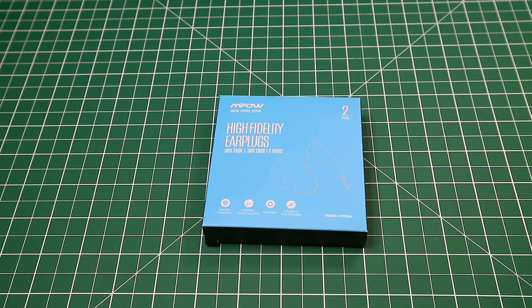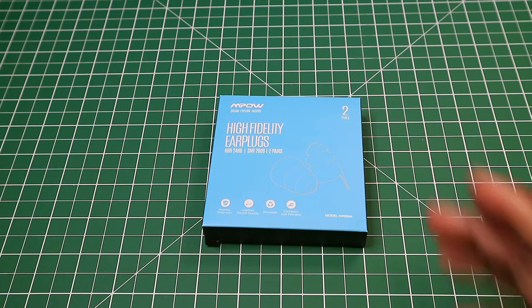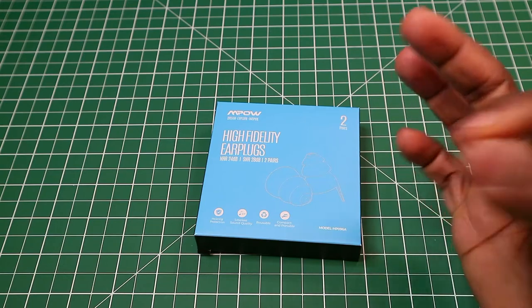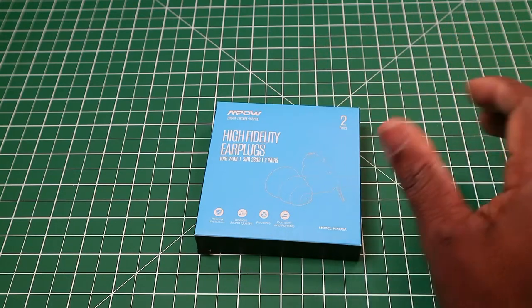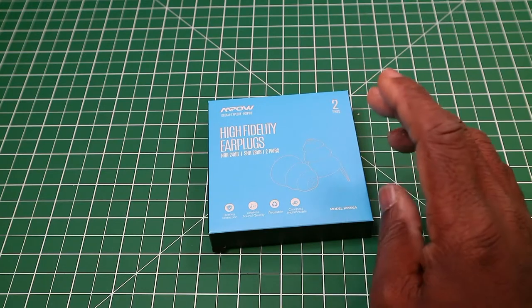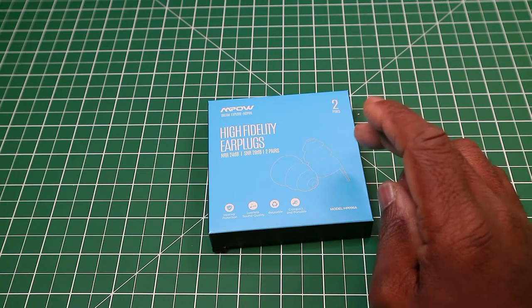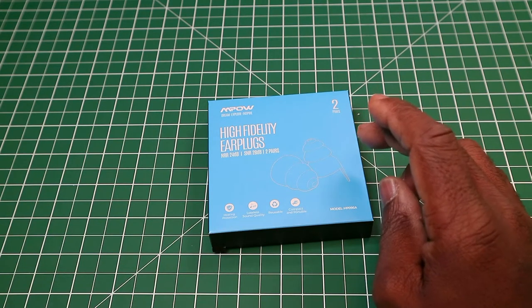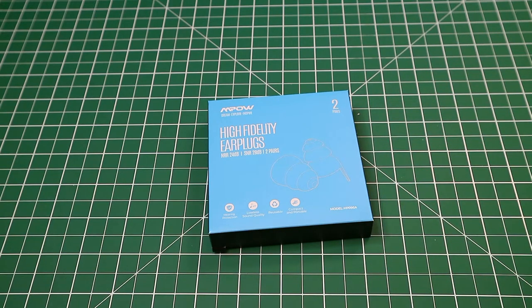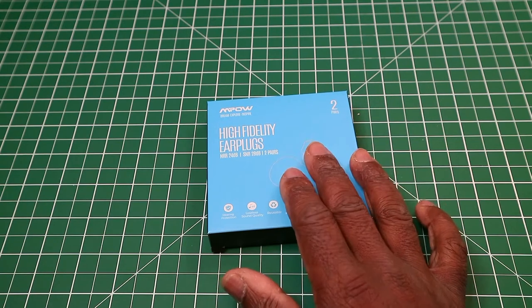Hi, this is my video on the MPOW high-fidelity earplugs. You get two pairs with this, with acoustic filters. Now if you know about earplugs and sound — I'm talking about these plugs from the average man on the street. I am not a musician, I am not a sound recordist or anything to do with that. I'm just the average bloke on the street who's bought these earplugs. They have an SNR of 28 dB — concert earplugs with aluminium carrying cases. It's suitable for musicians, DJs, drummers, festival goers, nightclubs, etc.